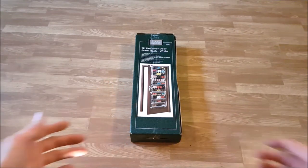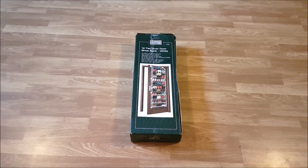Hello guys, welcome back to my channel. Today we're going to be unboxing this 12-tier over the door shoe rack. First we need to assemble it and then later on we'll give a review on it, so stay tuned.